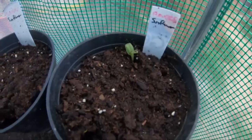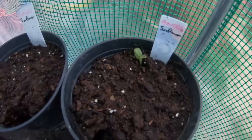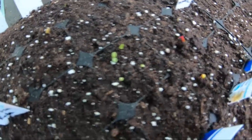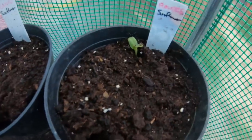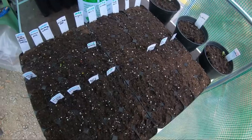I feel like perhaps I am getting a little bit carried away because it's only been about eight hours again. But little lettuces and a little sunflower are looking happy. Come on, the rest of you guys — let's do something.